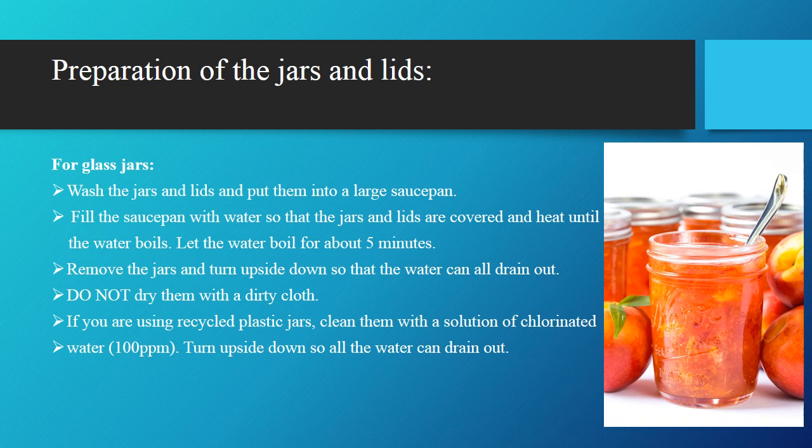Next, prepare the jars and lids for storing the jam. For glass jars, wash the jars and lids and put them into a large saucepan. Fill the saucepan with water so that the jars and lids are covered and heat until the water boils. Let the water boil for about 5 minutes. Then remove the jars and turn them upside down so that the water can drain out. Do not dry them with a dirty cloth. If you are using recycled plastic jars, clean them with a solution of chlorinated water at around 100 ppm, then turn upside down so all the water can drain out.